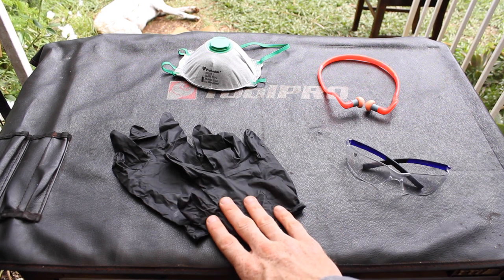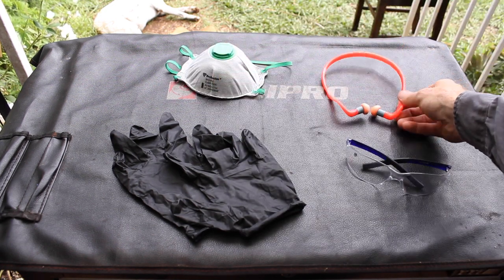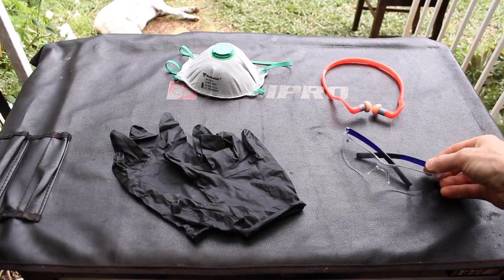The safety items you need while working with fiberglass include nitrile gloves, a mask, P2-rated earplugs, and a set of safety glasses. Before you start sanding, put on your safety glasses, gloves, ear protection, and mask.